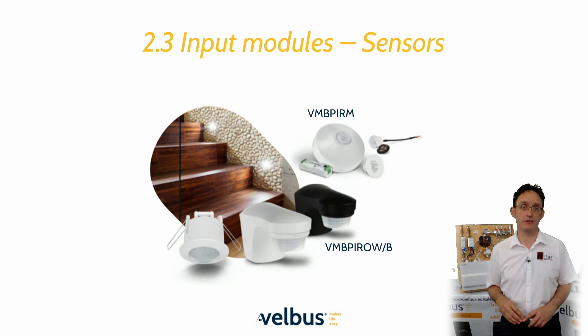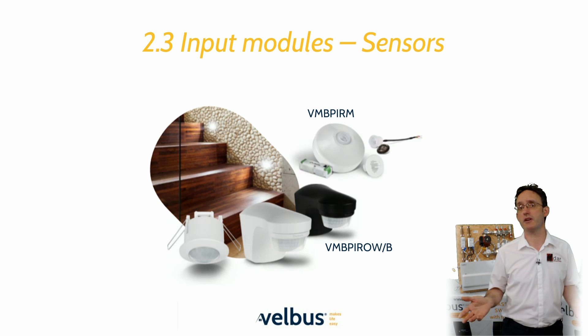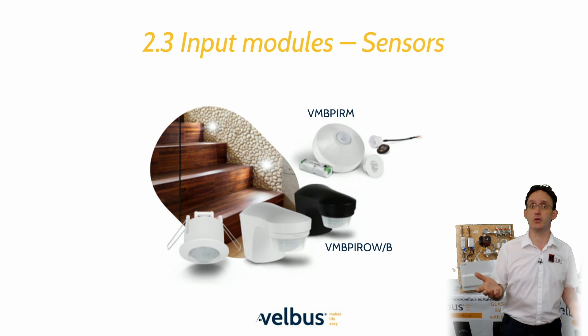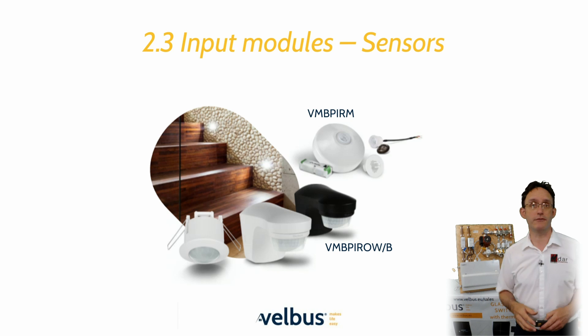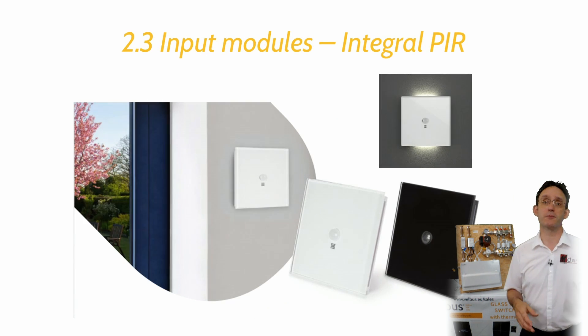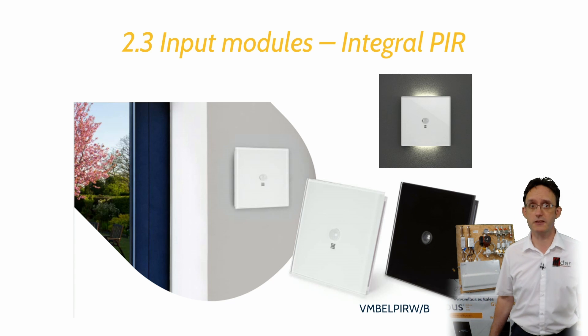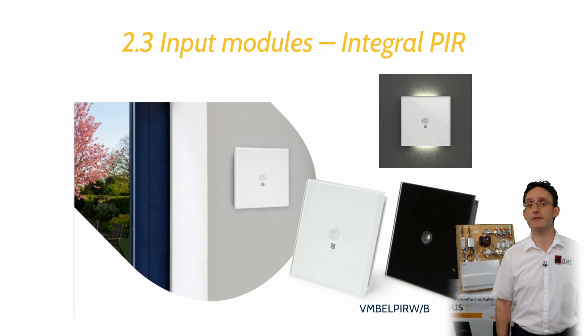There is also a selection of PIR solutions in the Velvus range to cover most requirements. Unlike standard PIRs, each one offers a variety of states that can be used to trigger multiple events within a property. Each PIR offers two standard movement triggers as well as two light-dependent triggers, which can be used to turn lights on only if the current light level is below a threshold. The outdoor PIR modules also present temperature and light level data on the bus. The glass panel PIR modules have all the functionality of a standard glass panel — configurable buttons, feedback LEDs and full thermostat — as well as the great Velvus PIR options.